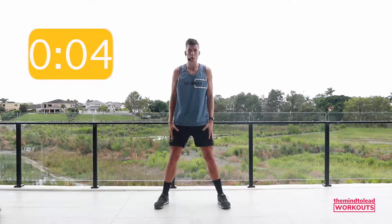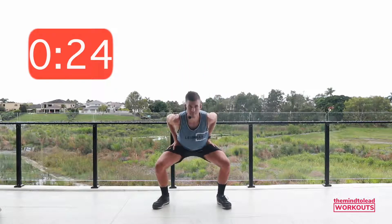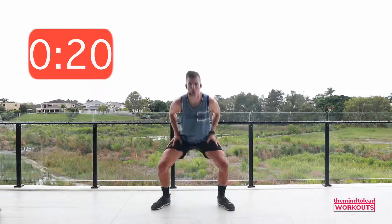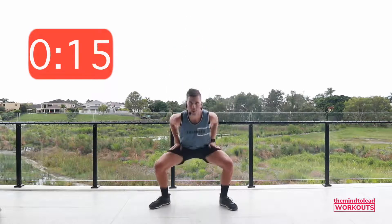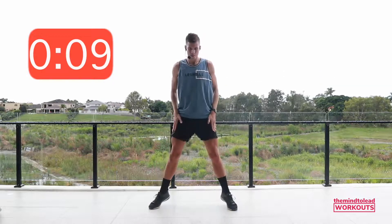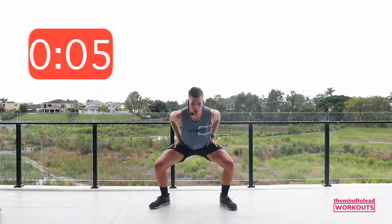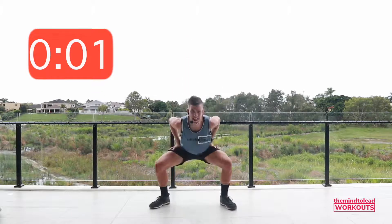Feet nice and wide. Chest up proud. Pulse squats. 25 seconds. Let's go. Pulse it, lift it. Because it's the final round, option to go into the jump straight away. Dropping those hips, lifting up onto toes. Ten seconds. This one's short and sharp but it's definitely going to burn. Three, two, rest.